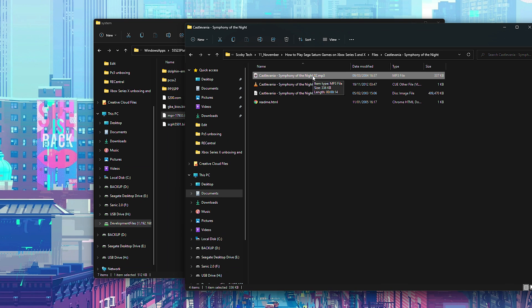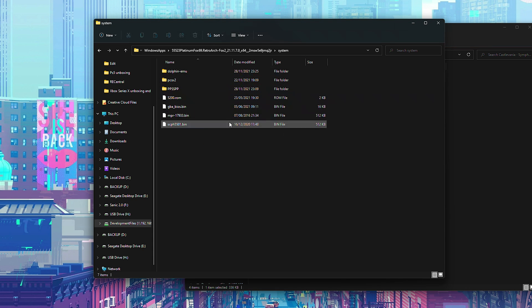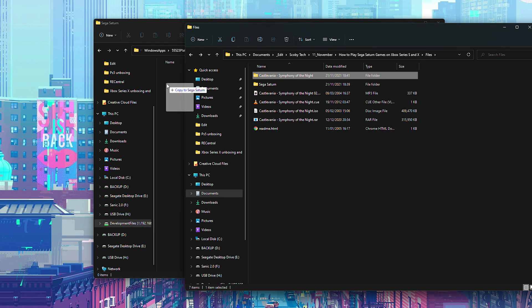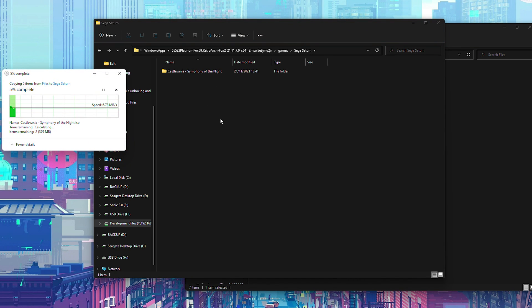Your extracted game folder will typically contain a .iso file, a .cue file, and possibly multiple .mp3 files. This is where Sega Saturn gets a little tricky — it is possible to load games off an external drive, but RetroArch and dev mode sometimes won't import those extra .mp3 files, which can cause missing music. It's recommended to put games on the internal storage on your Xbox. We'll drag and drop the full game folder into our Sega Saturn folder on the Xbox and let the transfer complete.